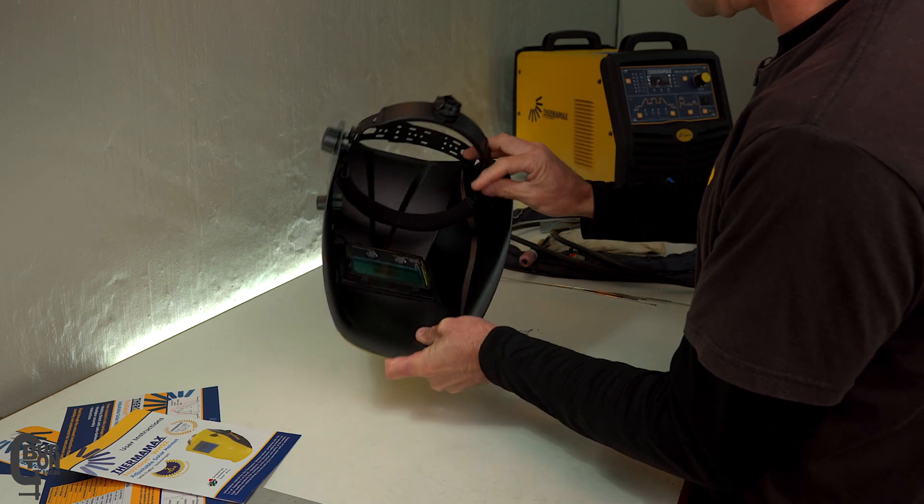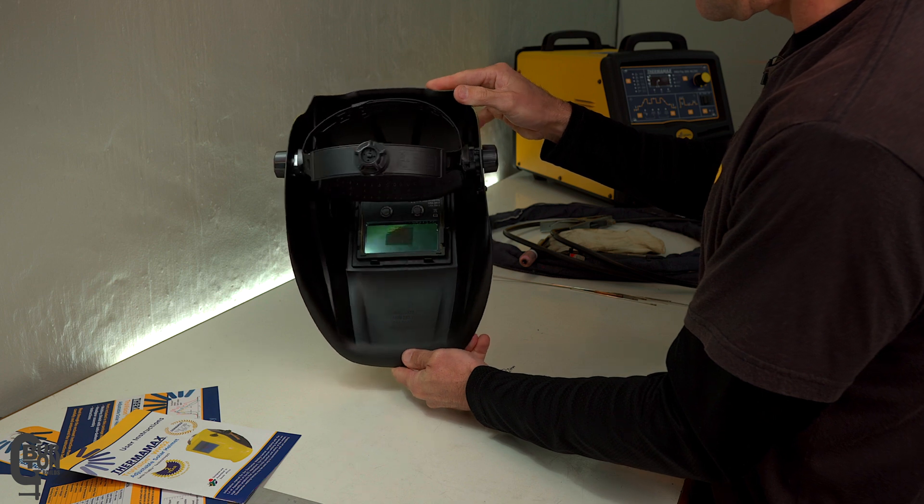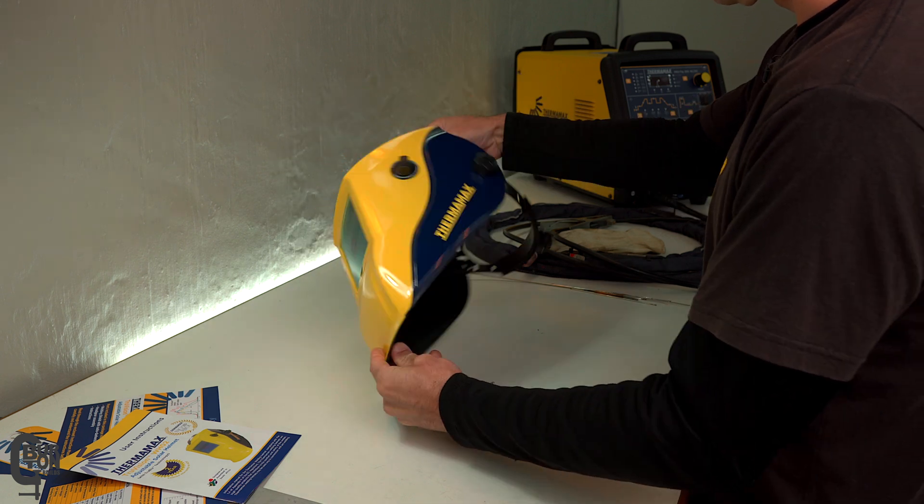Which way does this go? Oh there we go. Check that. Lacquer, man.